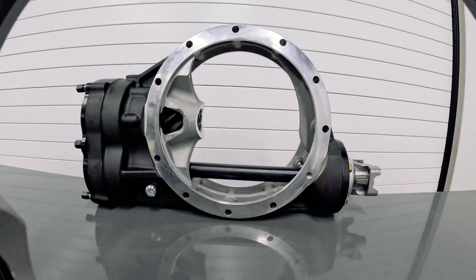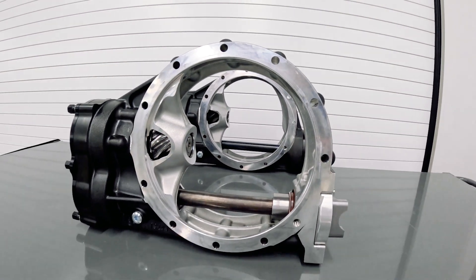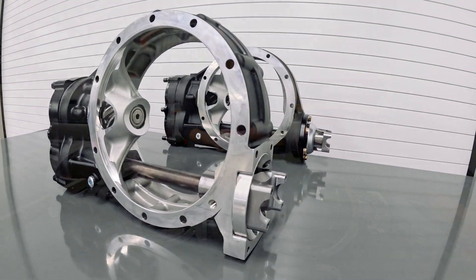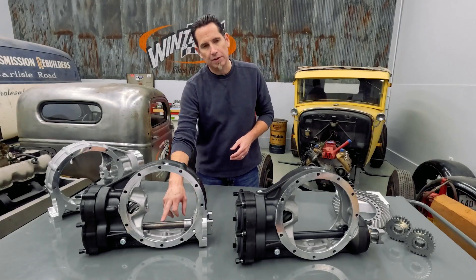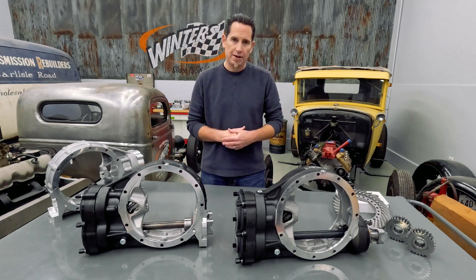The center section is 3 inches shorter than a standard quick-change rear end, and it also incorporates additional bearings supporting the yoke and the lower shaft for much greater strength and durability.